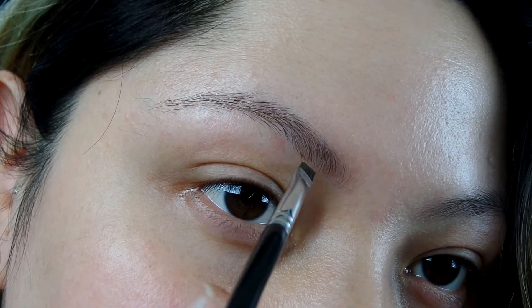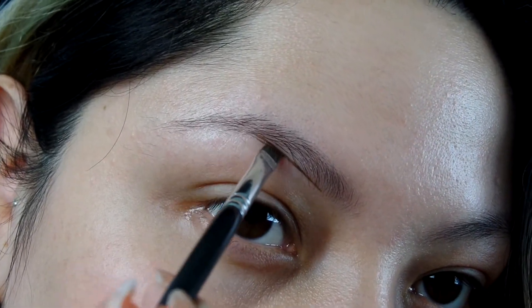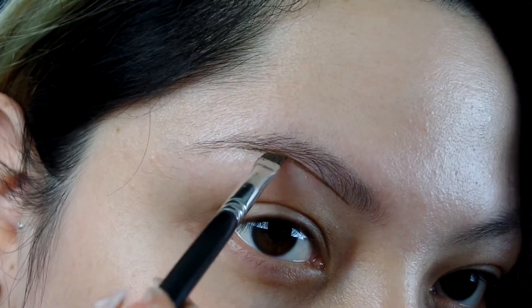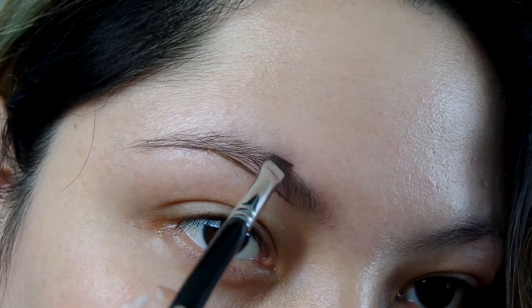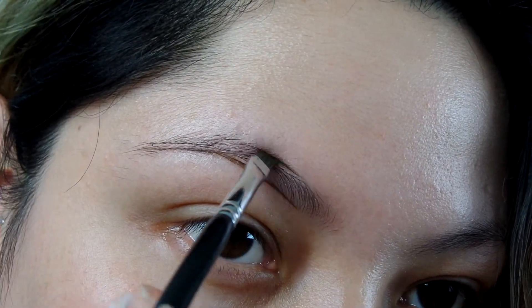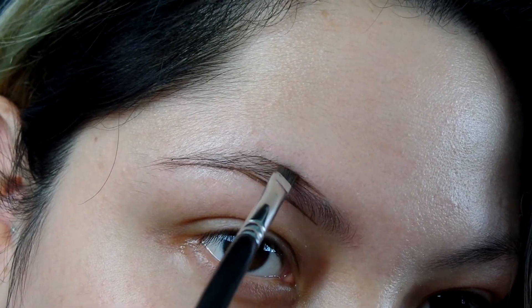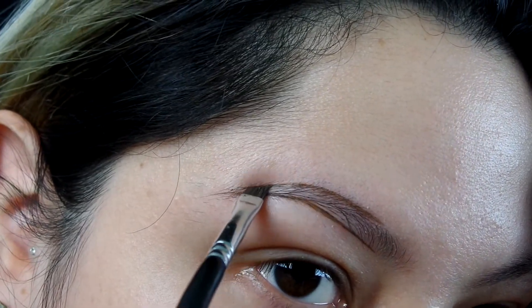I'm starting off underlining the brow in a streak motion. I don't like to start it at the front of the brow, but a little further down because sometimes the brush has a little more product than usual. So starting off a little bit further down is going to help me know how much product I have on the brush. I'm going to do the same on the top and this time I'm going to go a little bit further down on the top too and then just connect the tail.